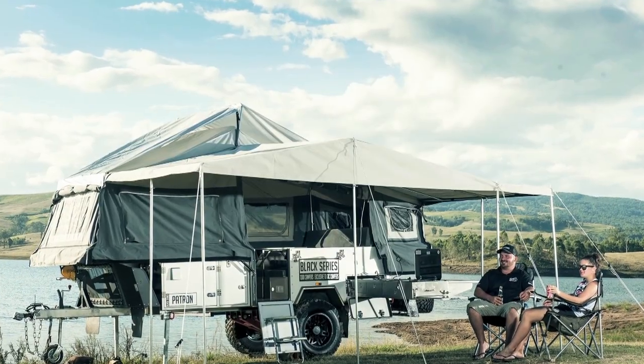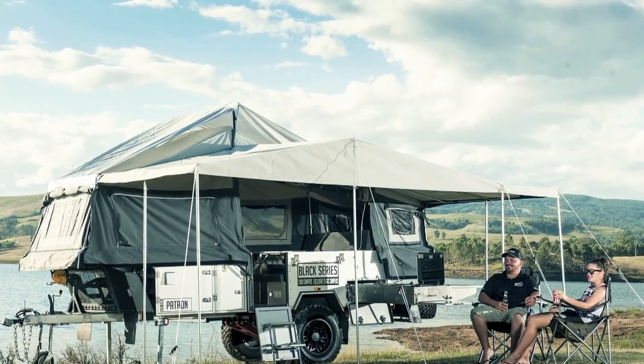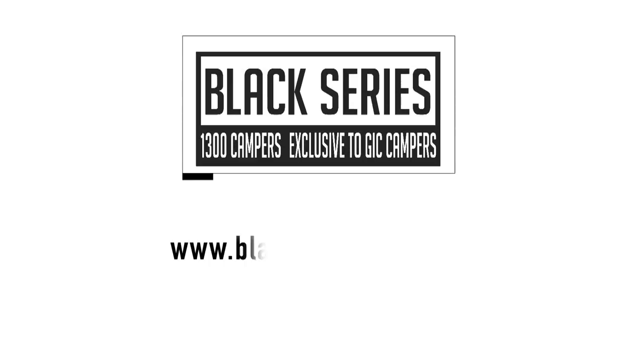The Black Series Patron is the ultimate in quality and comfort for off the beaten track. See some of Australia's best campsites in a Patron in absolute style and comfort. To get a great deal on this Black Series camper, call 1300 Campers today.